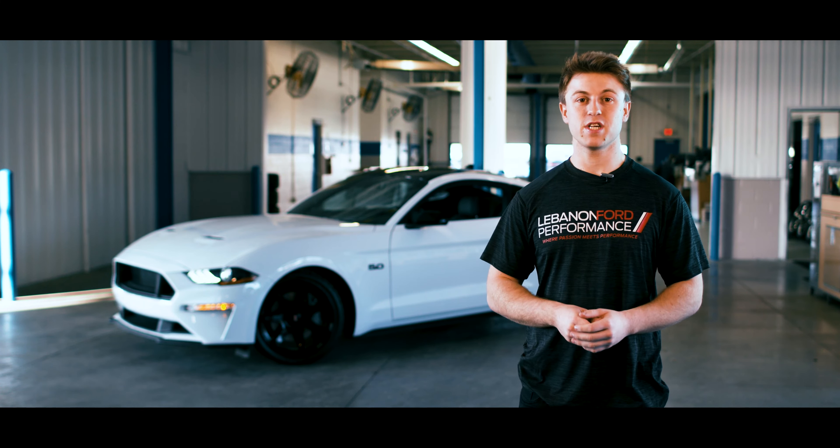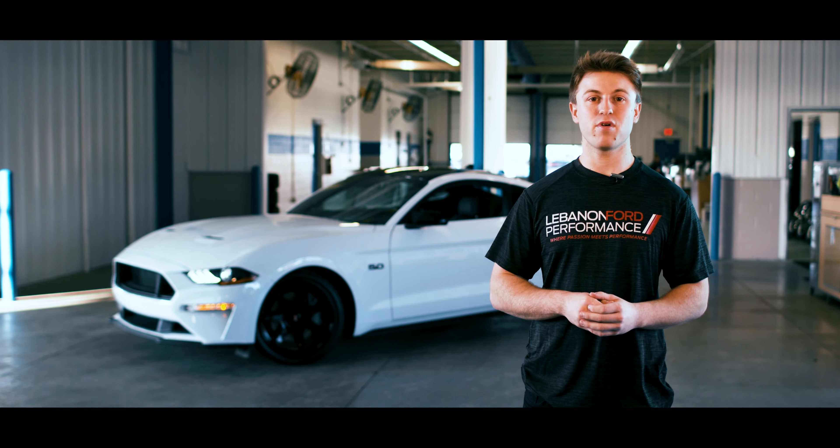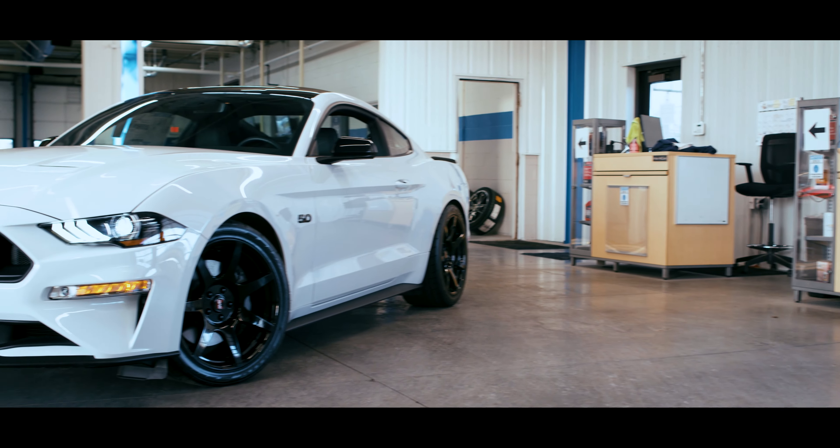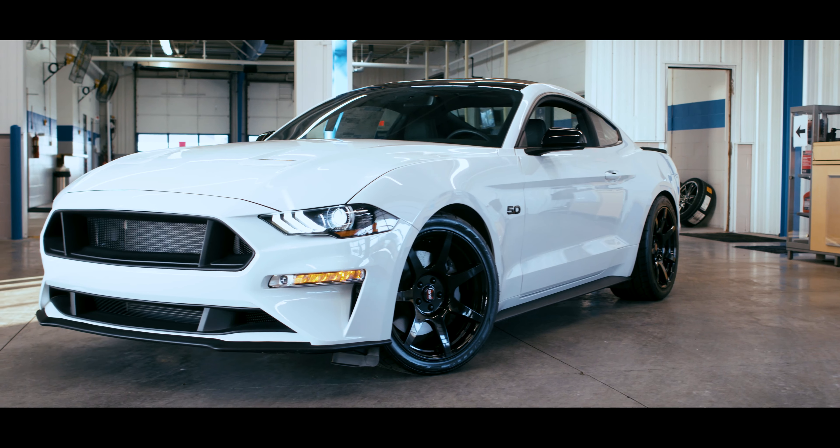What's going on guys? Cameron from Lebanon Ford Performance here. You've seen us work with a lot of different brands building custom trucks to custom Mustangs, and tonight we've got something a little bit different. It is our very own LFP Series car.